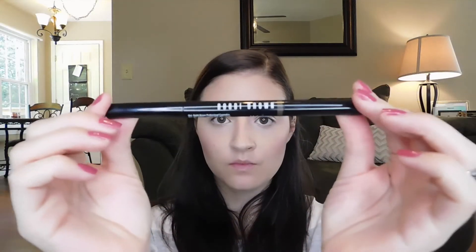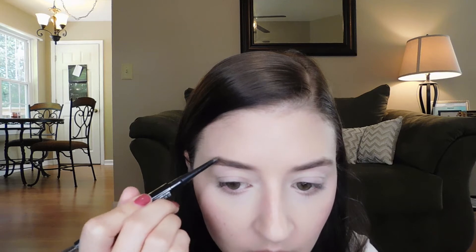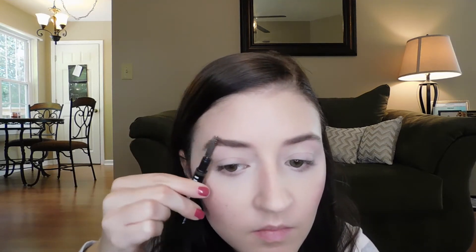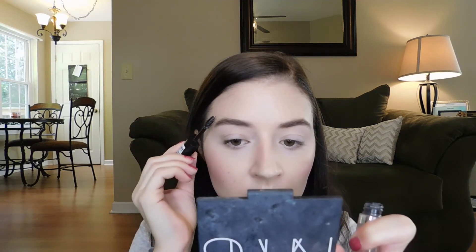Then I'm going to use my Bobbi Brown Long-Wear Brow Pencil — this stuff is really great. It's very long-wear so I find I need to use a heavier hand with it because the formula is quite different. I like that I get a really natural-looking result — it doesn't look drawn on, which I love. This is one of my favorite brow products. Then I'm going to set everything with my Rimmel clear brow gel — you can get this at the drugstore, it's like three bucks.